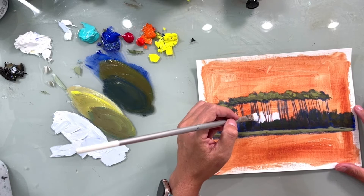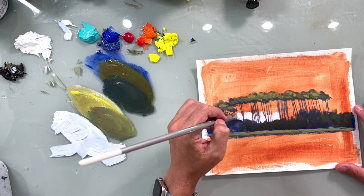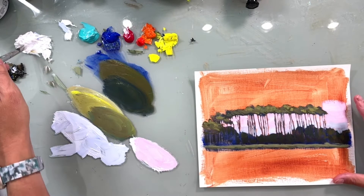As we get going on this, you'll notice not all of the trunks will line up perfectly. It's okay — we're keeping it loose.